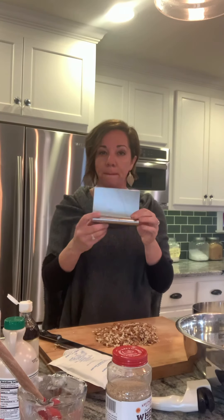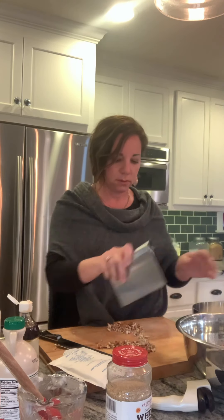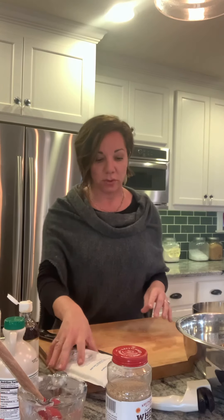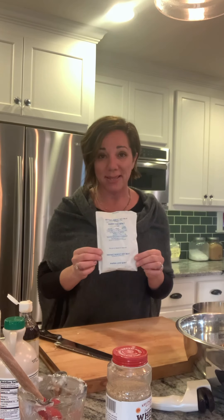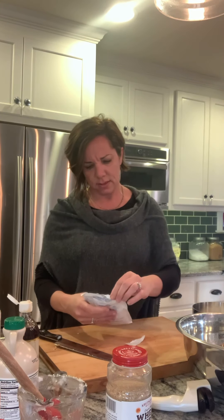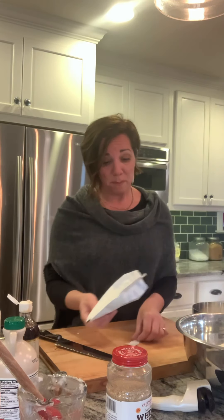I love to use a pastry bench scraper — it helps me pick up material quickly. Now, I think the secret ingredient to this granola is really weird: it's dried milk. You can get dried milk over in the baking area in a box of packets about a cup each — this is non-fat dry milk. Dump it in; you won't even know it's in there, but it just lends a richness to the granola.